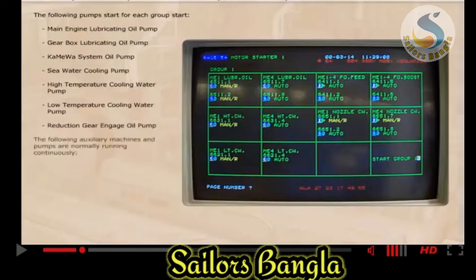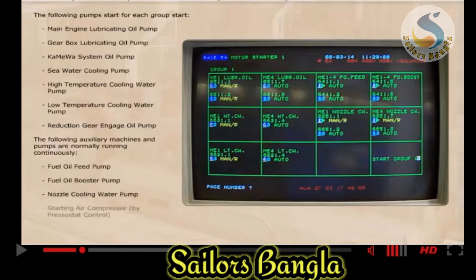The following auxiliary machines and pumps are normally running continuously: fuel oil feed pump, fuel oil booster pump, nozzle cooling water pump, and starting air compressor by Pressostat control.